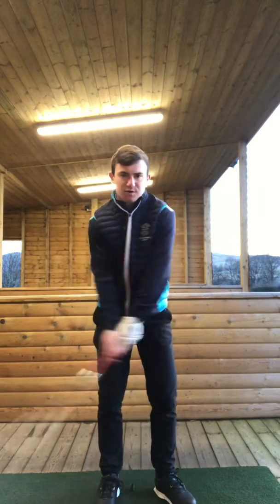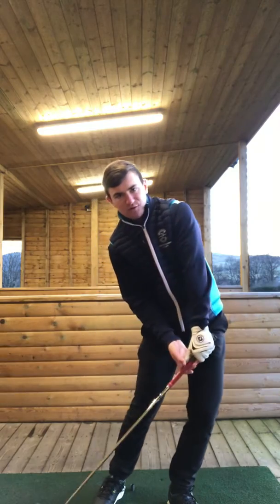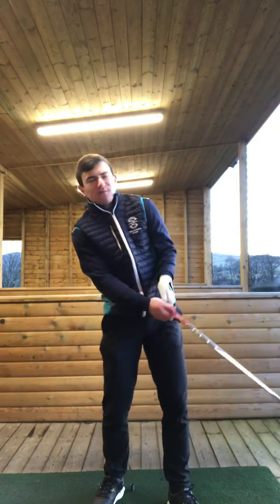We need to get rid of this position where we get to the top and then we don't rotate our hips. We almost slide them too far forward, the left hip gets high, the right hip gets too low, and then we get stuck from there.